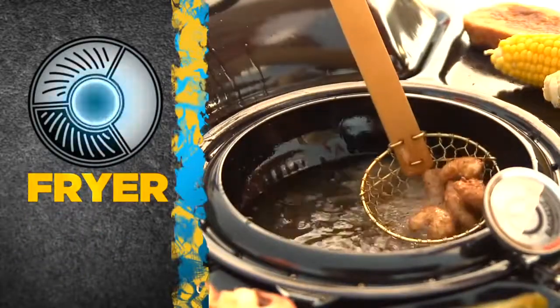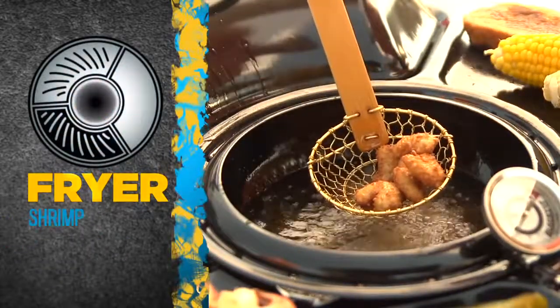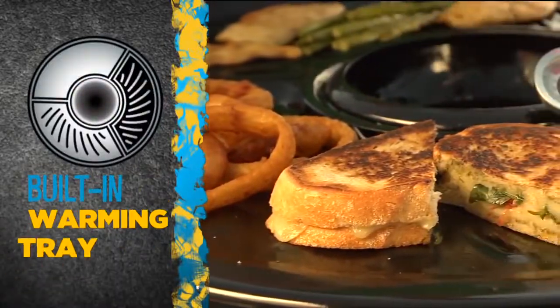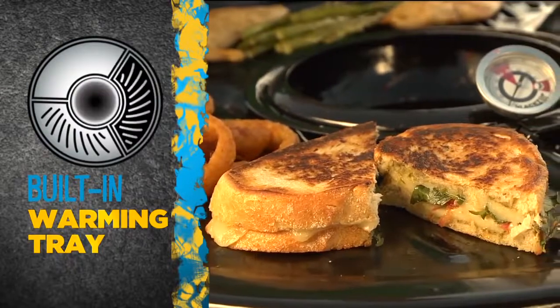Then heat up the deep fryer for your favorite party foods like shrimp, chicken fingers or onion rings. And keep your tasty treats hot and ready on the built-in warming tray.